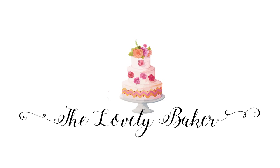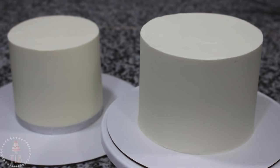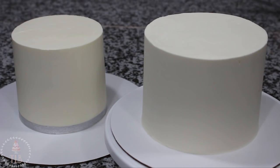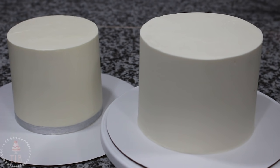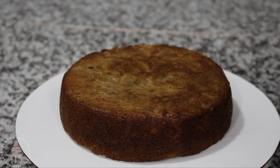Hey guys, welcome back to my channel and thank you so much for watching. Today's video is going to be an in-depth step by step on how I level, fill, and ice my cakes to get sharp buttercream edges. I'm going to be showing you a couple of different ways to use the pro froster, and also how to do it with a spatula and a bench scraper.